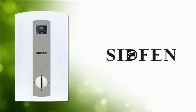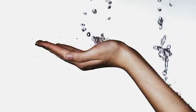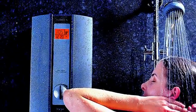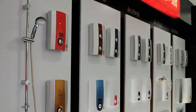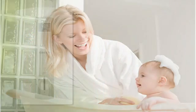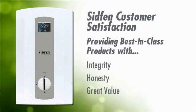Welcome to the world of SIDFEN water heating solutions. The choice to install a SIDFEN tankless water heater is an excellent one. You'll be experiencing an endless supply of instantly hot water with no waste and no worry. As a division of AquaPower, SIDFEN has been a leading tankless water heater brand in Europe and Asia for over a decade. We've placed more than 1 million tankless water heaters in residential and commercial properties with a customer satisfaction rate of 98.4%. How have we reached this achievement? By consistently providing best-in-class products with integrity, honesty, and at a great value.